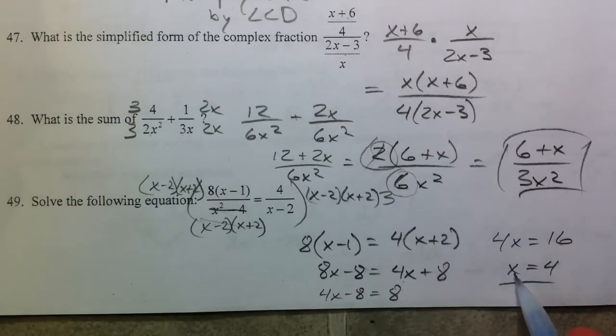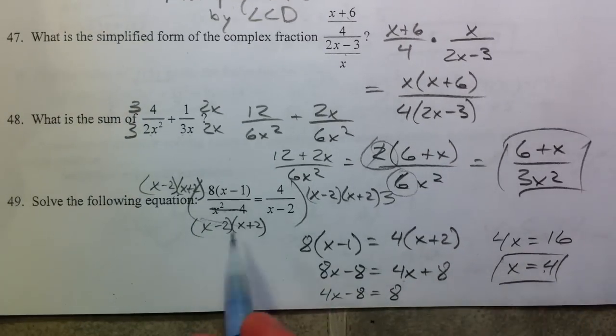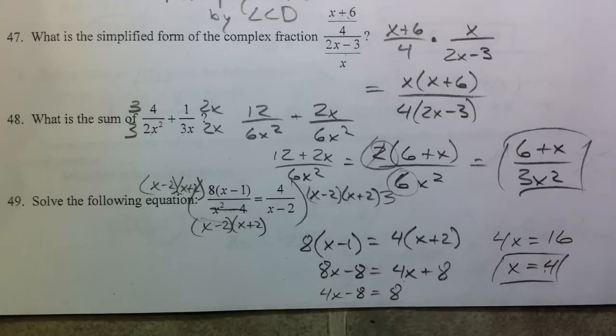Double check that when you plug it back in you don't get a denominator of 0. We don't, and so x equals 4 works. You want to double check your extraneous solutions — I can't stress that enough. Double check that you don't get a denominator of 0, because then you have to cross out that answer. Some problems have one answer that crosses out and another that doesn't. Best of luck studying, hope this helped.